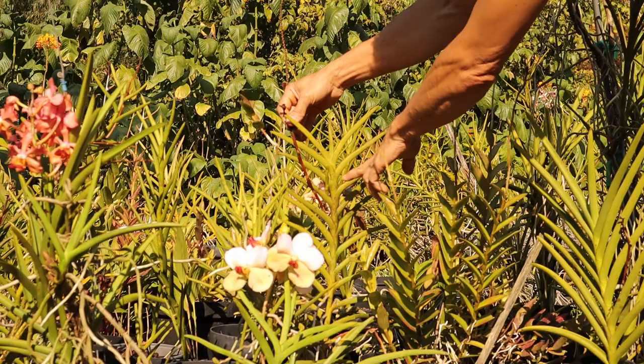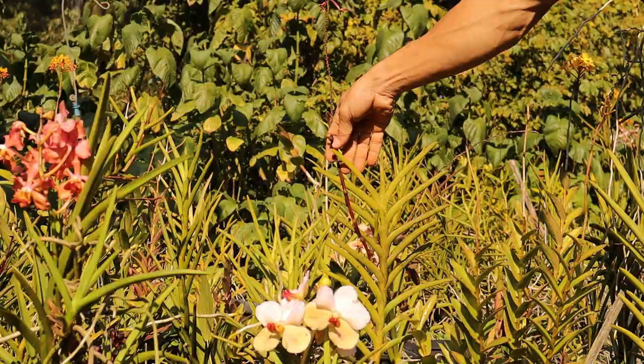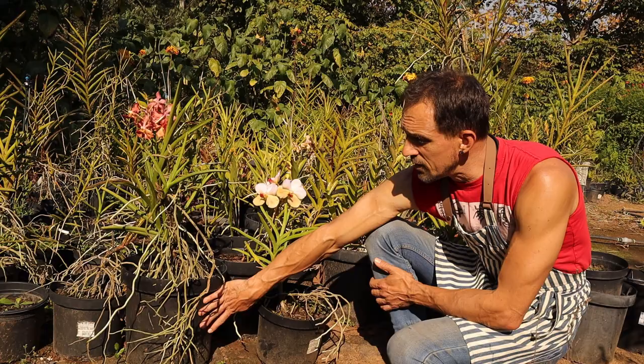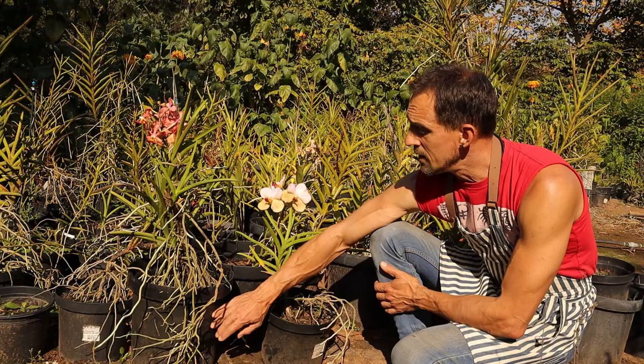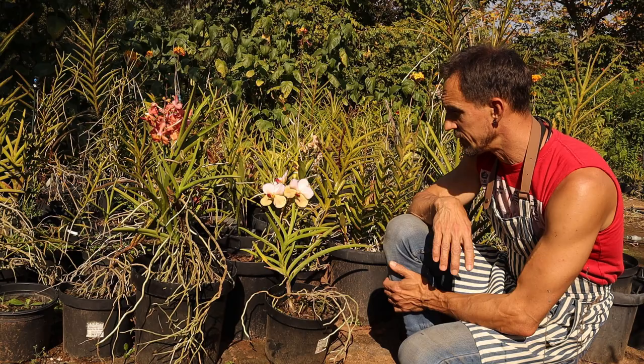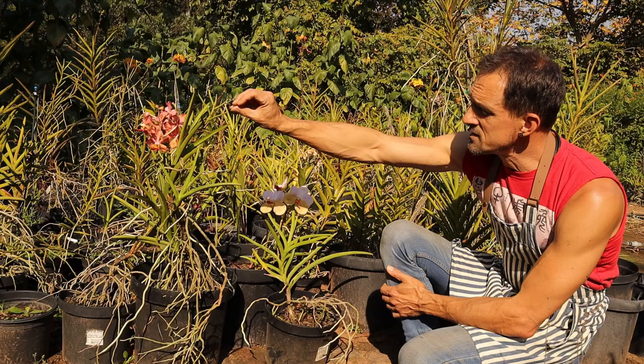So what we've done is, as I've shown you, just that basic potting mix. One of the tricks I use is planting them into black pots. The sun shines on the black pot warming it up. This helps dry out the media faster, so your roots aren't sitting soaking in media that's holding water for too long.